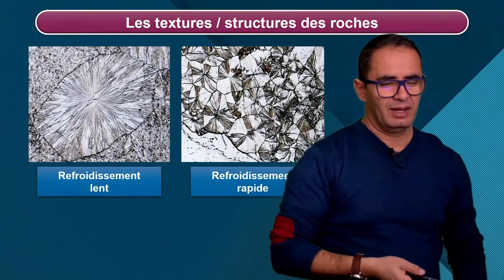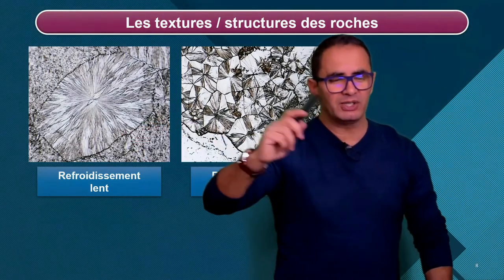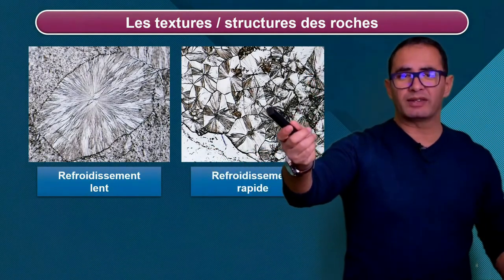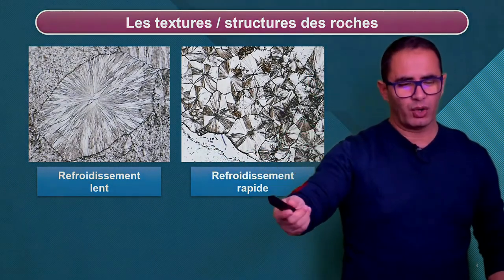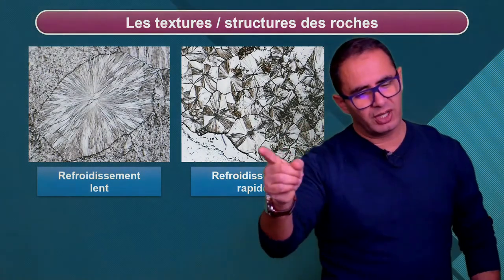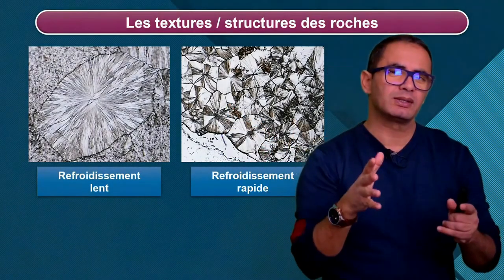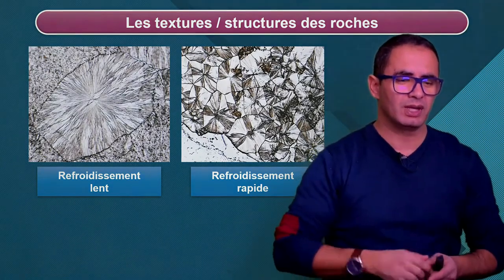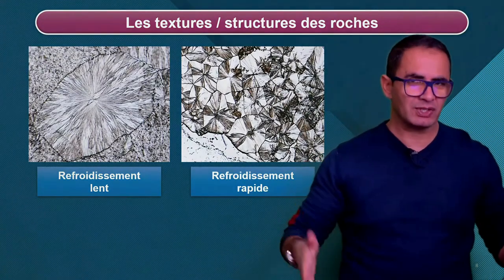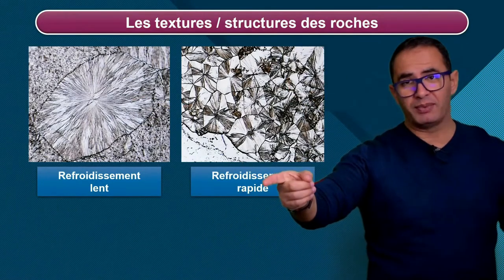C'est toujours de la vanilline. Celui qui n'a pas suivi se dit : « Pourquoi ? C'est pas pareil. » Ben ici, c'est dans un contexte de refroidissement lent. Là, on a mis en contact avec quelque chose de froid pendant quelques secondes, donc un refroidissement plus rapide. Et qu'est-ce qui saute aux yeux ? On obtient des minéraux, mais de taille plus réduite. Des minéraux de taille plus réduite. Grands, petits. Refroidissement lent, grands minéraux. Refroidissement rapide, petits minéraux.